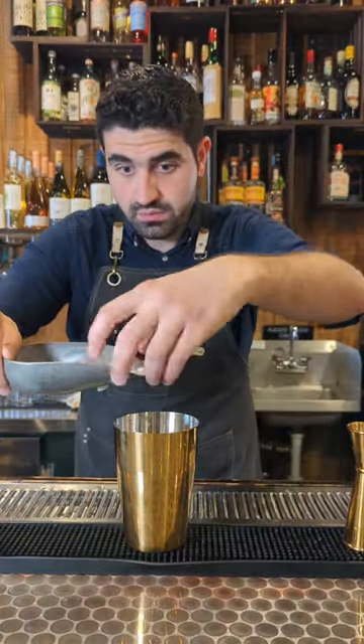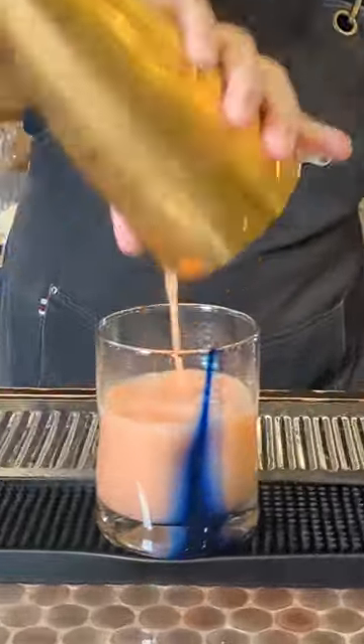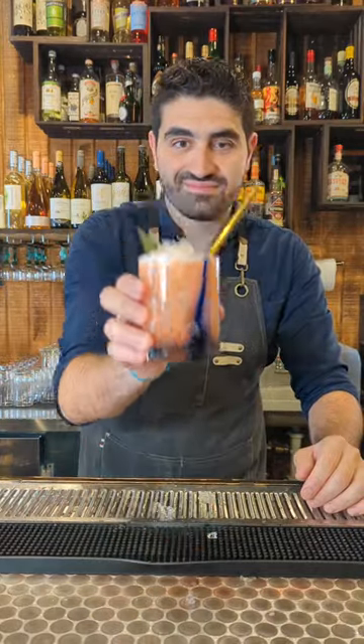We're going to add just a couple of cubes to our shaker, lock it up and shake it up until we can't hear the ice any longer. Then we're going to pour our cocktail right into this beautiful glass, fill it with crushed ice, and add two pineapple fronds. That's it. Enjoy.